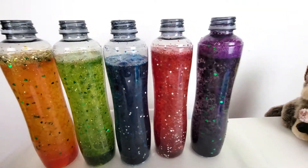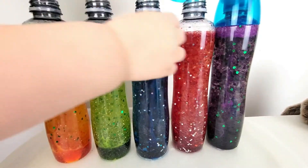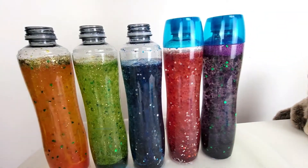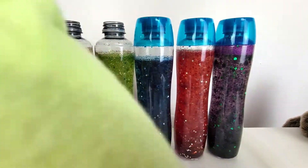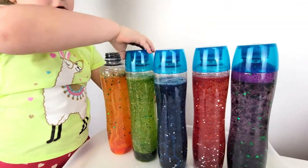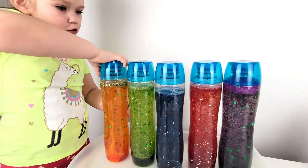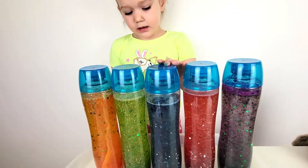We need a cup for purple. Open the cup. Hopefully they cannot go. That was close. I have this one and this one.